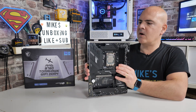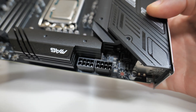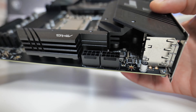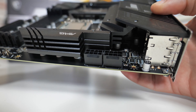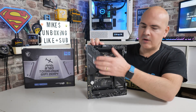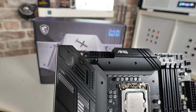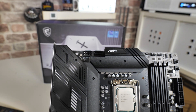Starting the motherboard tour at the top: you've got a pair of 8-pin EPS connectors. If you want, you can connect up both to deliver the extra power that may be required for your 13900KS, though most people will be fine with just the standard 8-pin — that is the minimum. A 4-pin does not work; I have tried it already. At the top you've got a ton of heatsink material — a big chunk along this section, all metal, not a plastic shield. You've got the same over the other side for that 12+1+1 VRM phase with the 75-amp chokes, which is very nice.